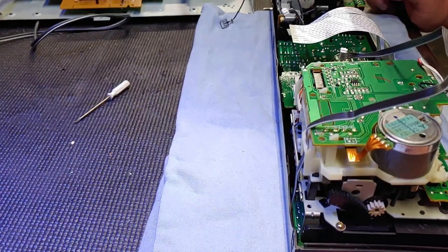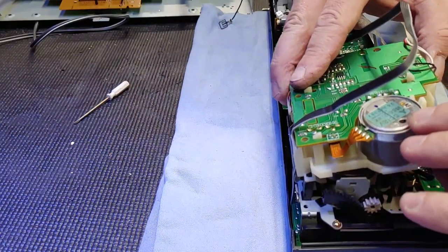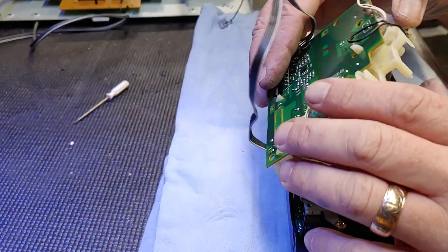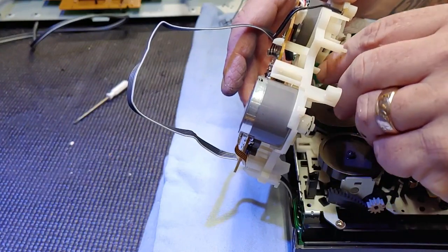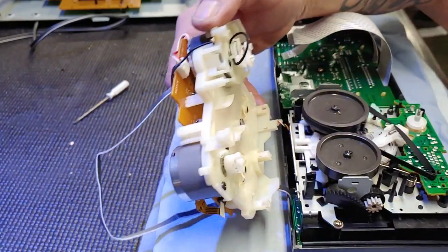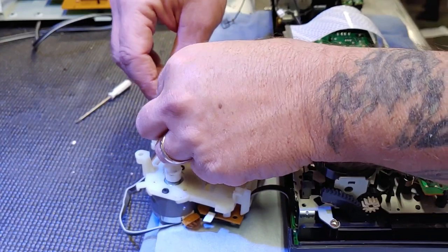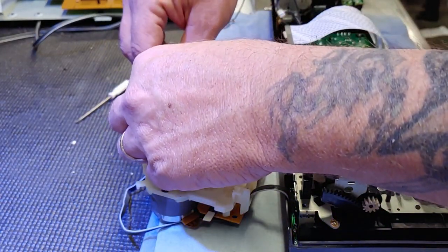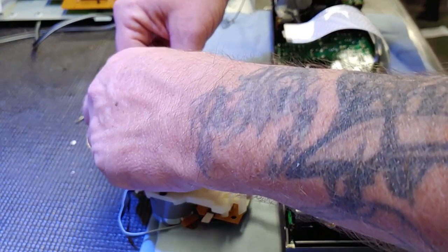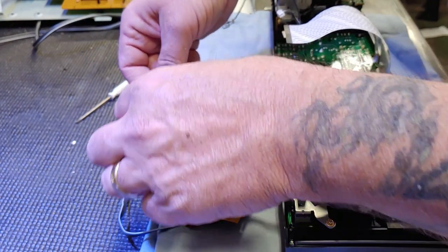This counter belt has to come all the way forward - not like that of course. It has to go... best laid plans. I think that's how that goes, I think.